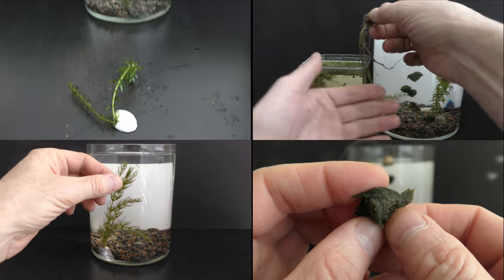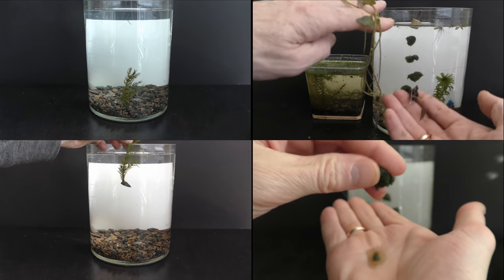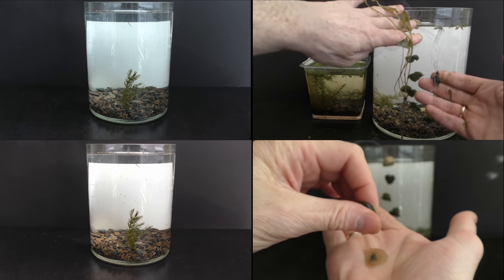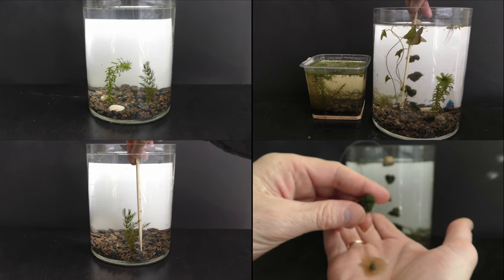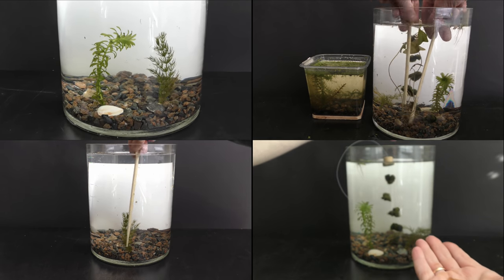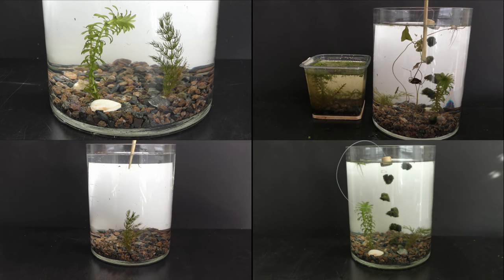In the following weeks I add fast and slow growing plants. Live plants are essential for healthy aquariums. Plants and algae provide oxygen and food for fish while consuming waste dissolved in water. Let the plants and microorganisms settle for a couple of weeks.